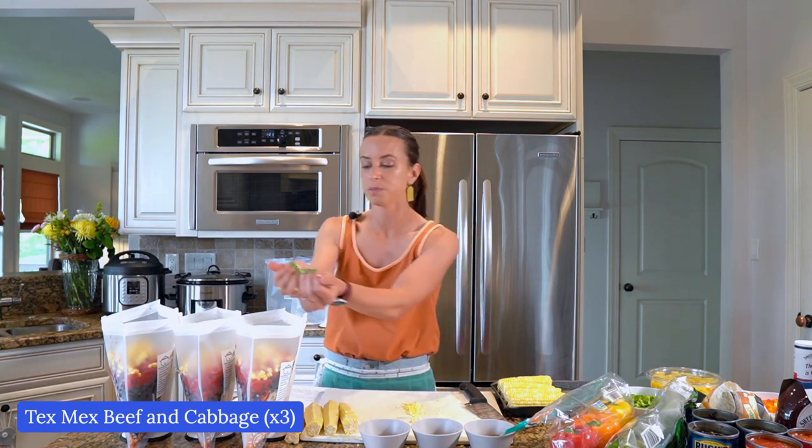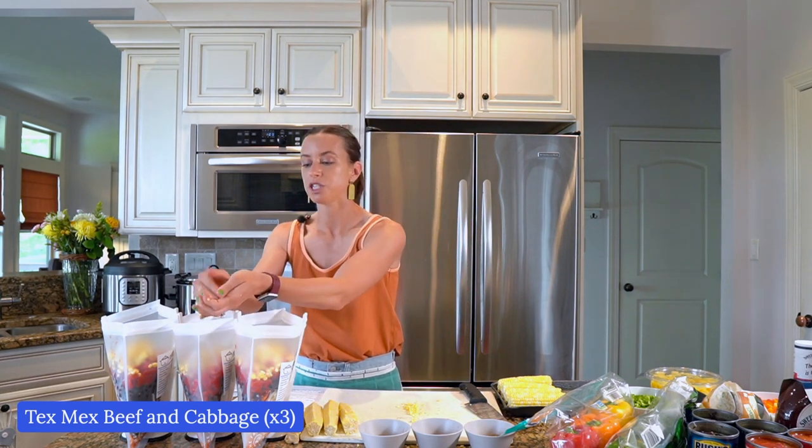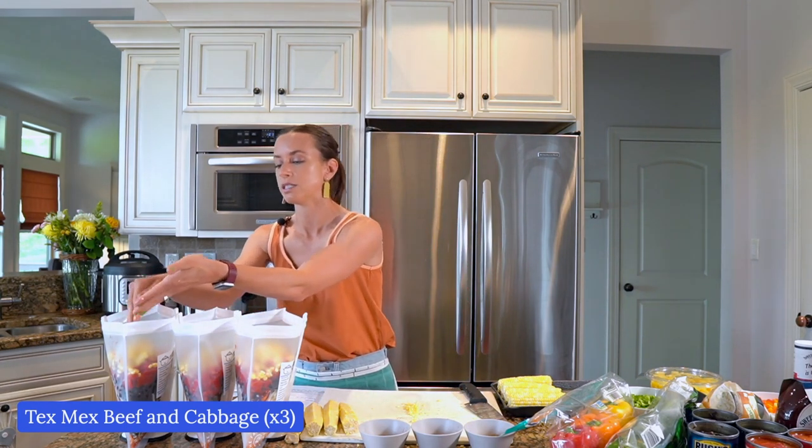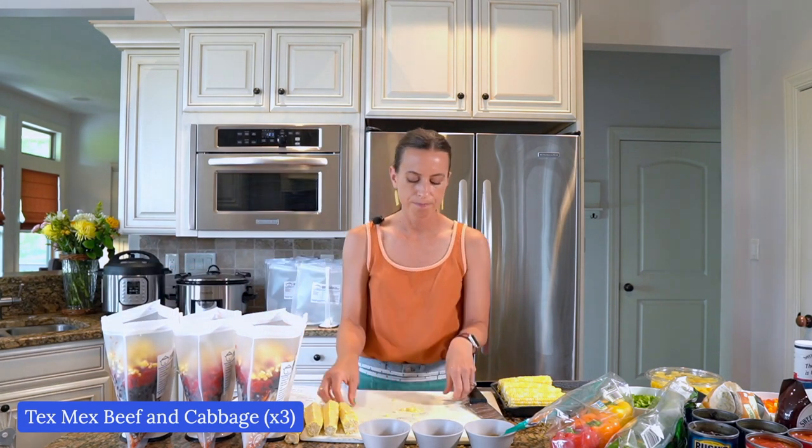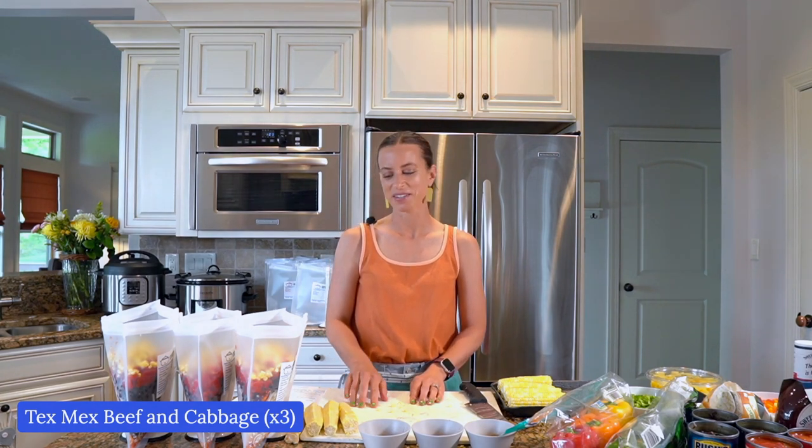We now have the membership site Freezer Meal Pro — wildly successful, beyond our dreams. We have over 20,000 members now. It's just so amazing, and I'm filled with gratitude. Thank you to our members and thank you to people who maybe just found me today and took a chance and signed up for this class, because I feel really confident this is going to work for you.